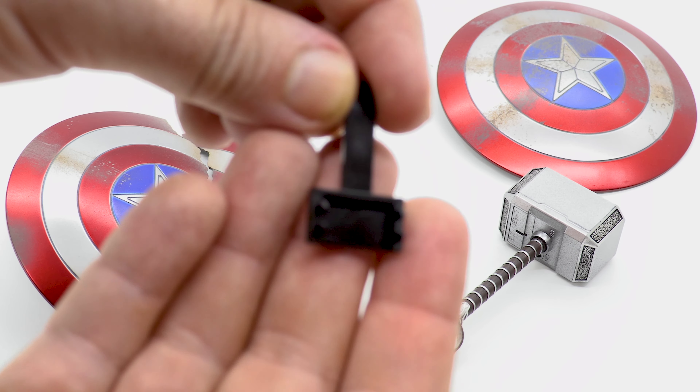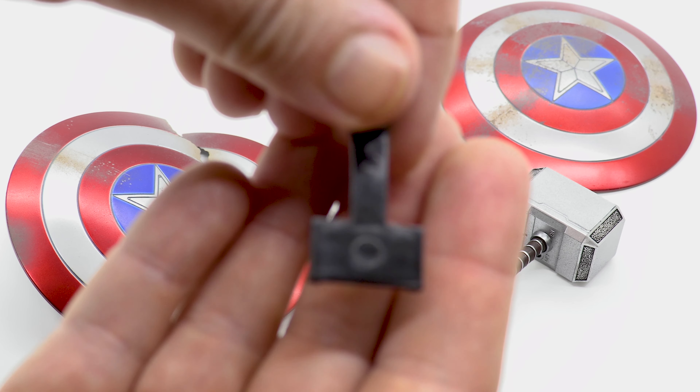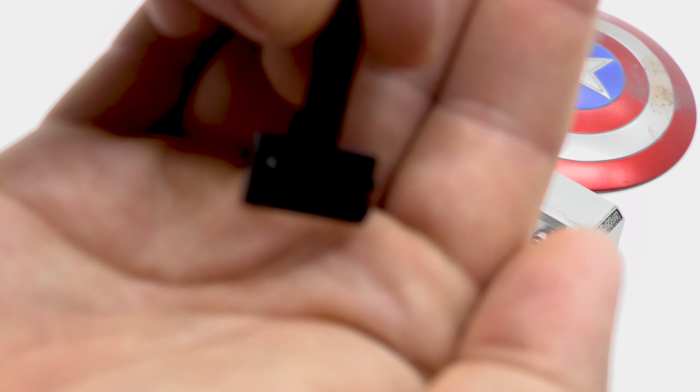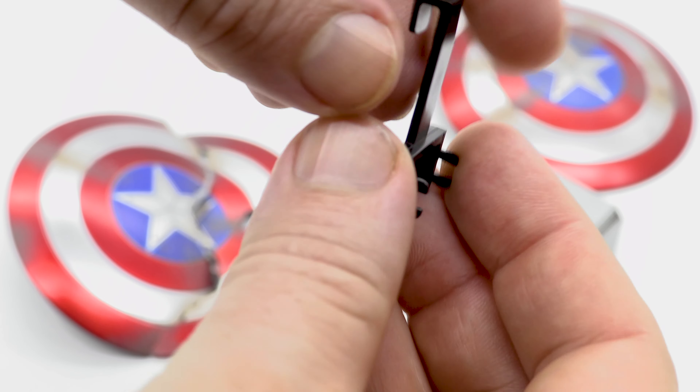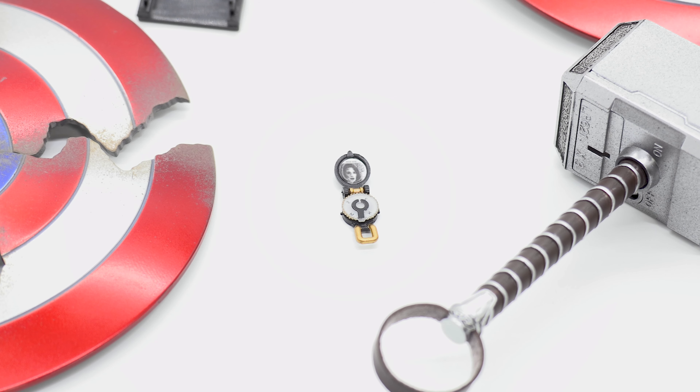We also get the shield backpack connector piece — which I missed from the Civil War version — that lets you attach the shield to Cap's back. And then there's the compass locket with Peggy's photo. It does open and close and the paint apps are great, but it is absolutely tiny. I would honestly say it's out-of-scale small — it's going straight back in the box because I would definitely lose it.